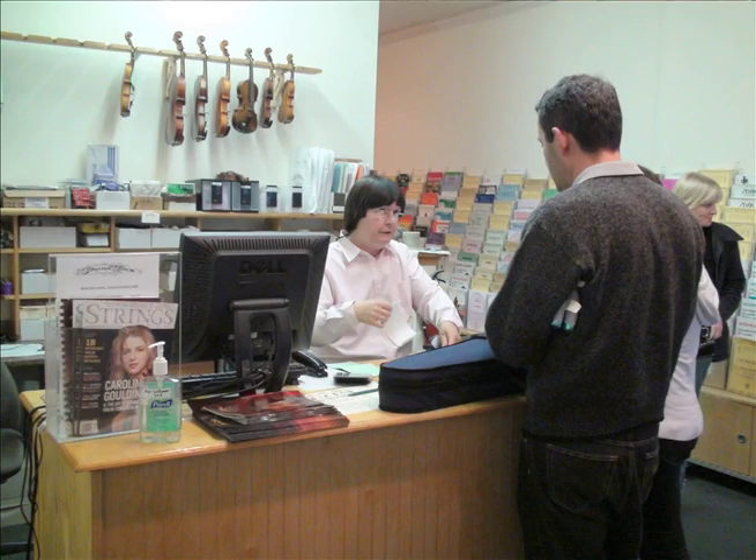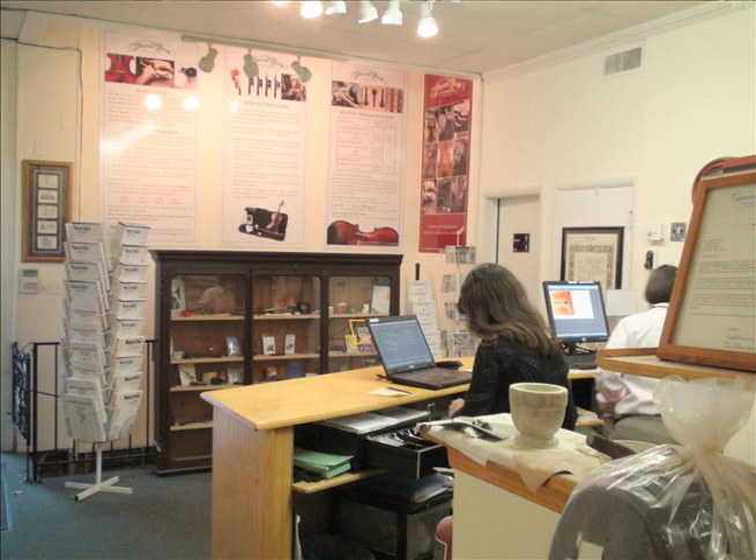I think it was in 1990 at the Violin House of Weaver, and I just worked the counter basically. I was a freelance musician at the time, and one of the things that was very interesting to me was the bows.